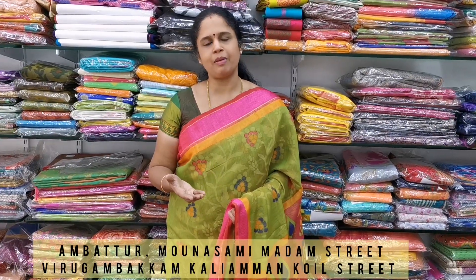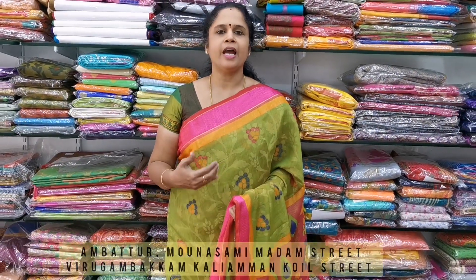In our store, we are located at Samimadam Street. Here we have Virgambatham Kaliamankul Street. Our WhatsApp numbers are 9176676331 and 9840042677.